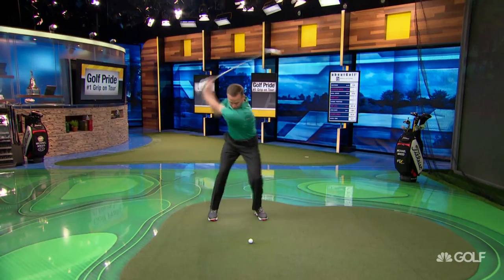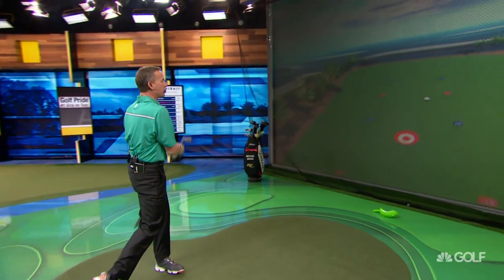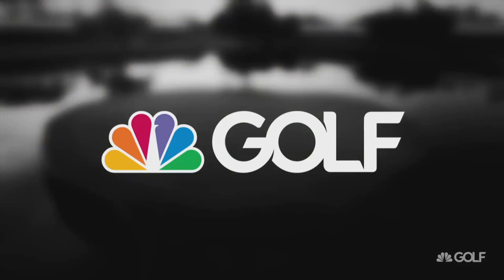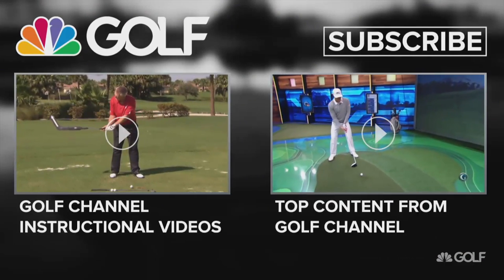And when we start to do that, what happens is we start to generate tremendous power, and as we get that tremendous power, we start to hit the ball really far.